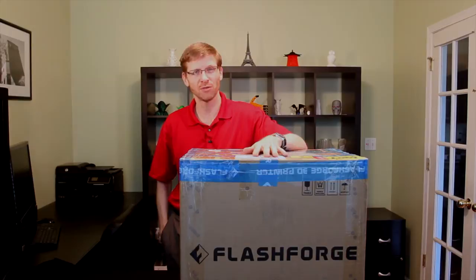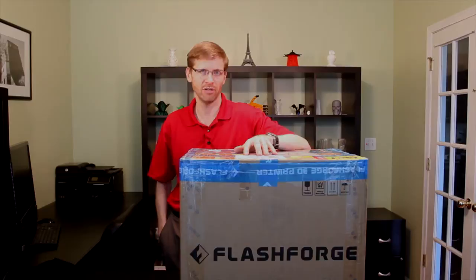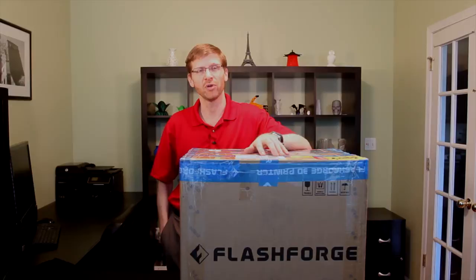Hi everyone, Jeremy Simon here with 3D Universe. We're going to have some fun today because we just received this brand new FlashForge Creator X to do an unboxing and getting started video. 3D printers have gotten a bit of a bad rep in the media because they're not quite at the point of being push-button appliances — you're not just going to take this out of the box and plug it in. It takes a little more setup, but FlashForge is better than most in terms of that initial setup, and I'm going to help you get started in this video.